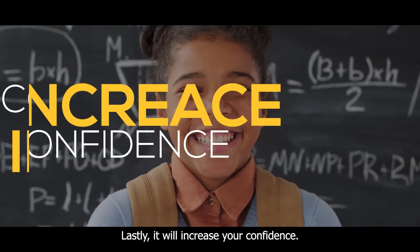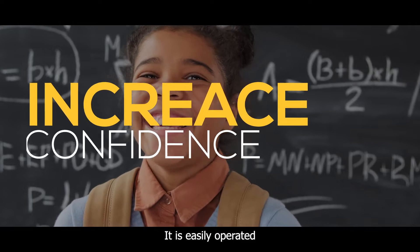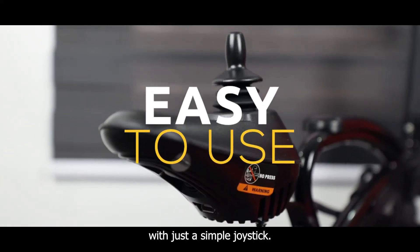Lastly, it will increase your confidence. It is easily operated with just a simple joystick.